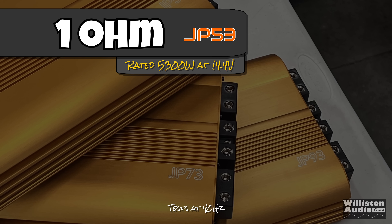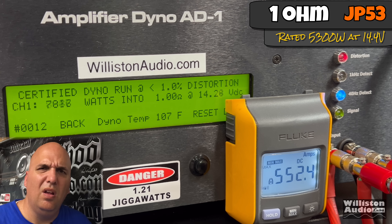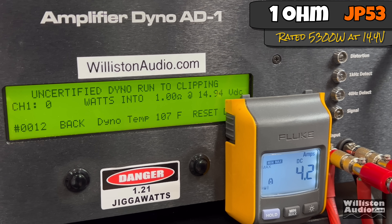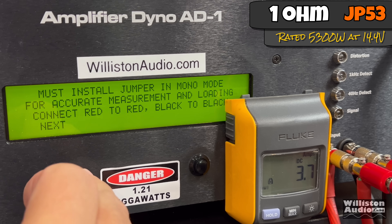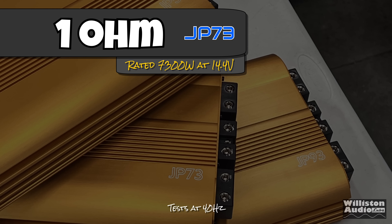Now we'll do the 1-ohm test. The JP53 is rated 5,300 watts — hence the name JP53. Certified to 1% distortion: 8,068 watts at 14.24. This is literally an 8,000 watt amp rated at 5,300 watts — that is incredible. This goes back to the Orion HCCA days. Uncertified up to clipping: 8,145 at 14.11. Dynamically, it keeps climbing past 9,000 — 9,121 at 14.35. This thing has got the juice.